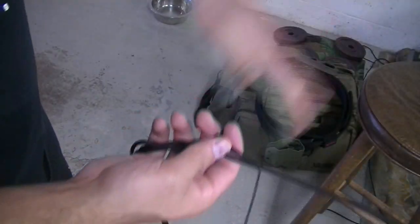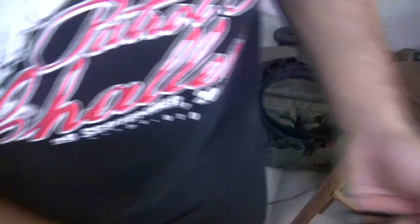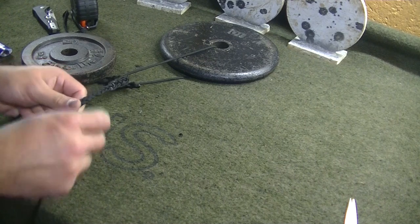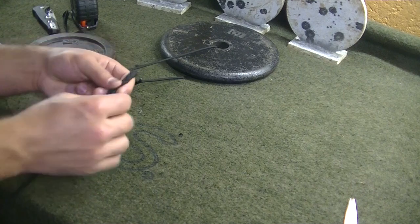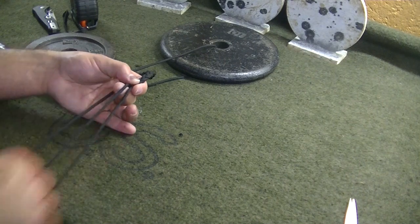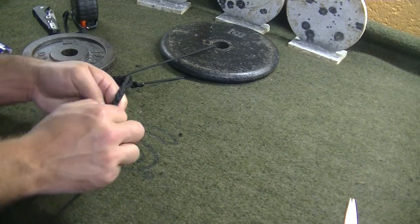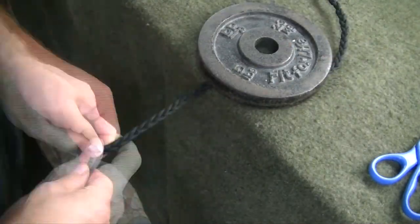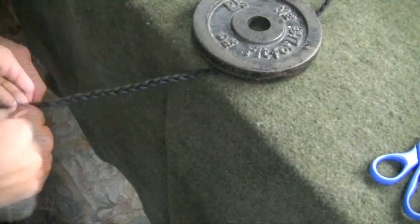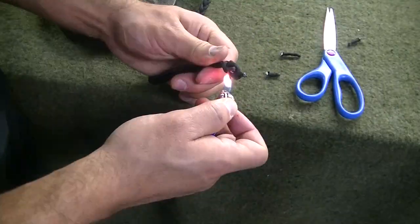If you get twisted up in the back, all you've got to do is unthread one piece, pull it through and you'll be back in business. The best way to stop yourself from getting tied up is to keep distance — just take two fingers, run up between the strands and pull it down. When you get to the end, simply tie off a knot, cut the pieces, and we're going to show you how to whip the end.